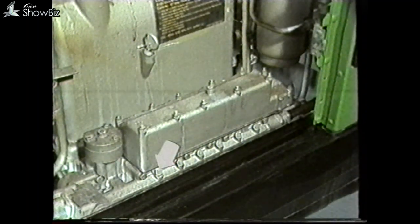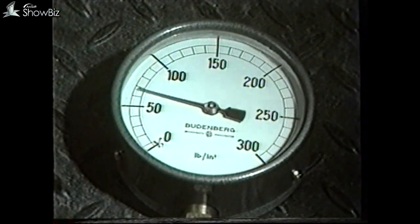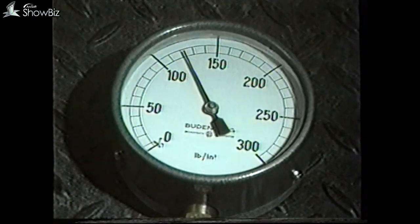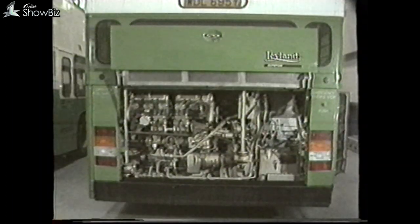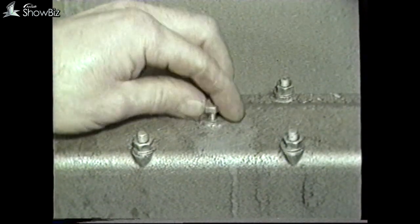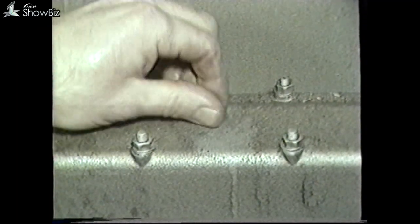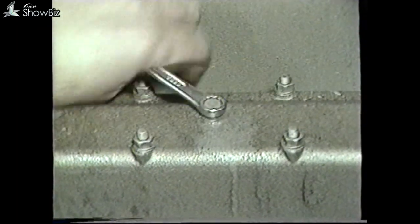By installing a pressure gauge at this point on the EH block, an accurate reading can be taken — this should be 130 pounds per square inch. If there is no pressure or a very low reading, check the pump and the drive on the engine flywheel. Reverting back to when we screwed in second gear: if the gear had engaged, this would tell us that the gearbox was operative and that our problem was within the control system.